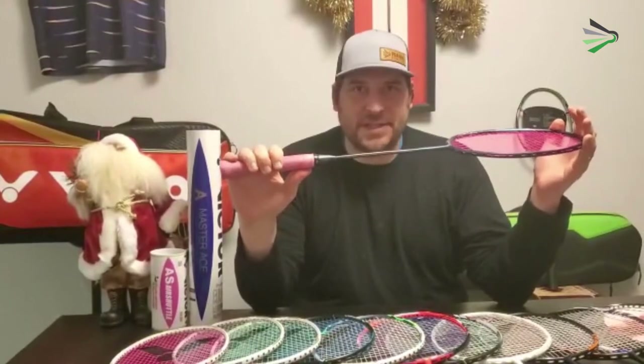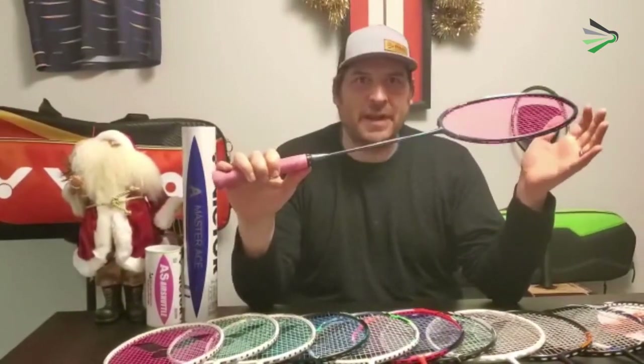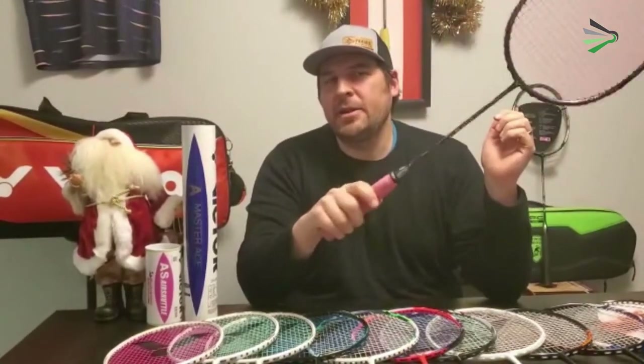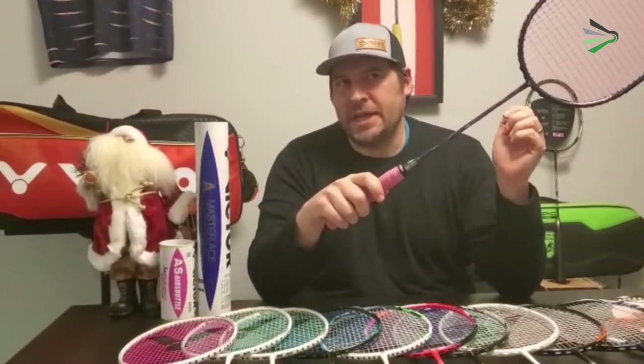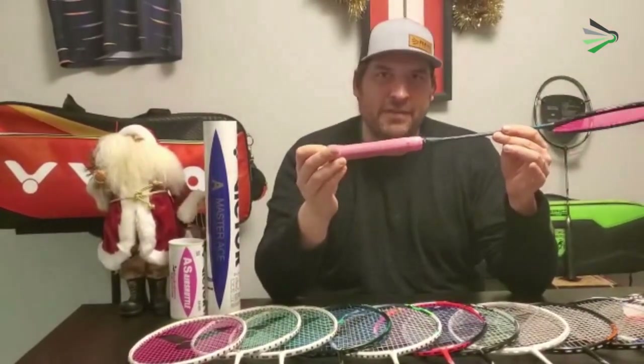Overall, Victor rates this as the stiffest racket they've ever made, but I really don't think that's the case. I find this to be about a medium to medium-stiff at most, and a little bit towards the head-heavy side — I would say about a six or seven out of ten in terms of overall head heaviness.